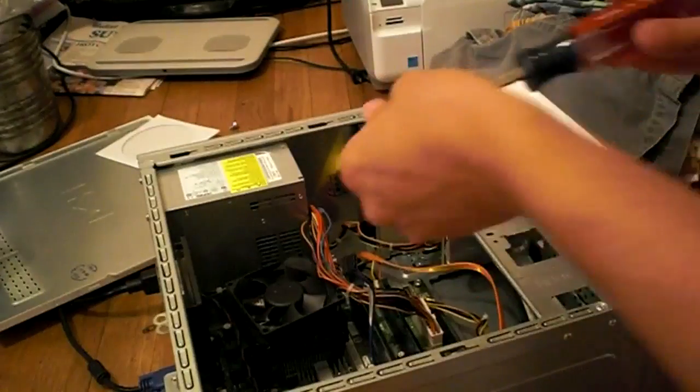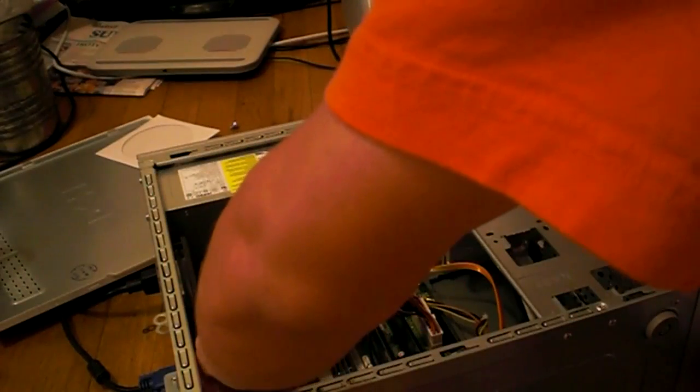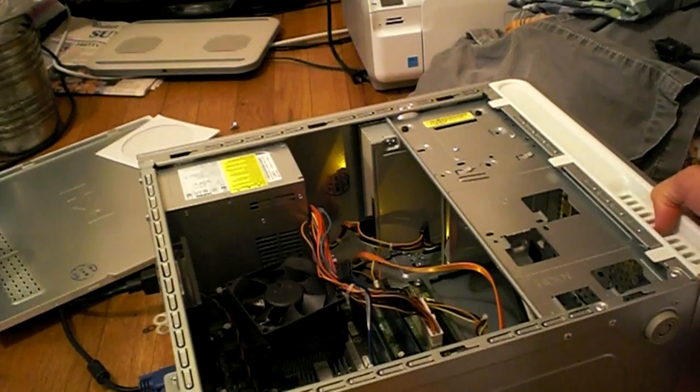Let's try removing the CMOS battery here. Unplug it and give it a few minutes.